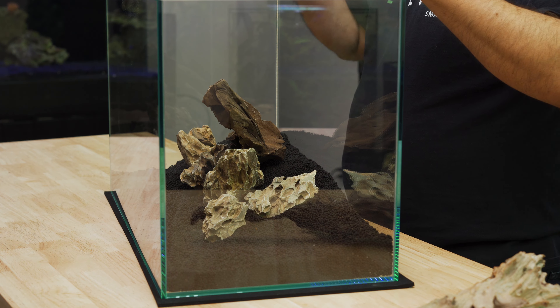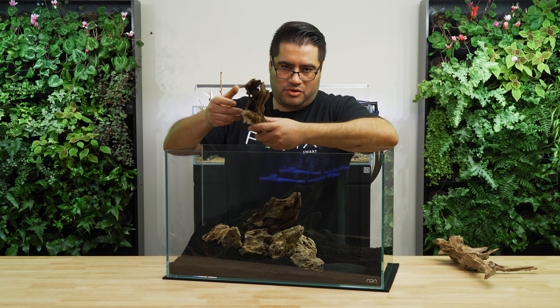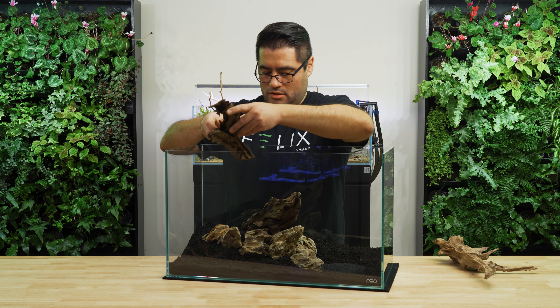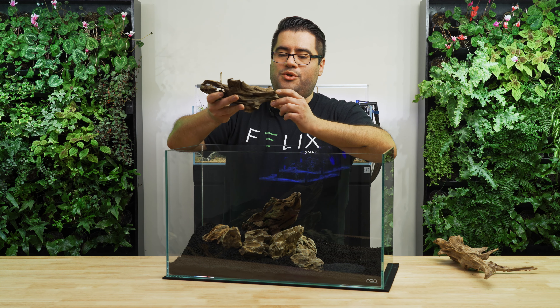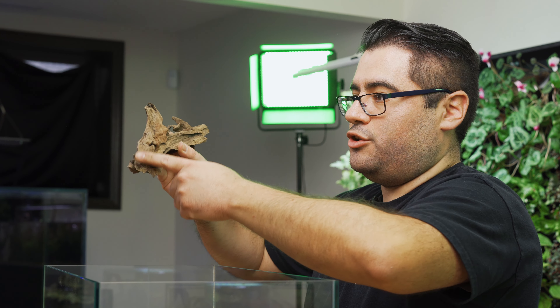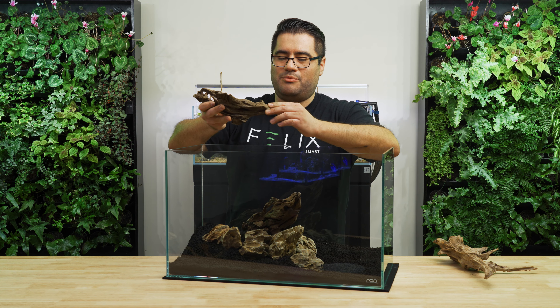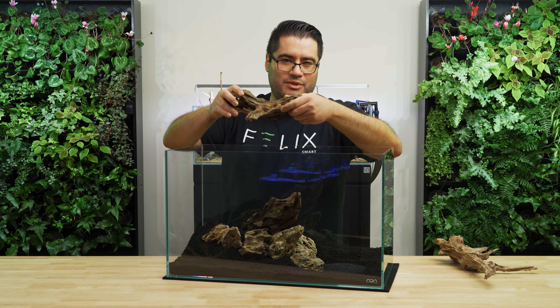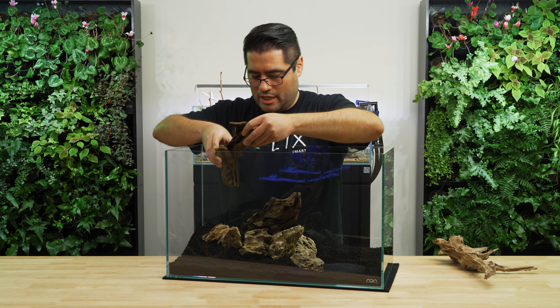You don't have to use all of your hardscape — if you find that there's just a piece that doesn't work, just don't use it, no big deal. With wood, I like to avoid having flat areas exposed because they just don't look super natural. You would never have something too smooth like that when it comes to wood in nature. The jagged edges are much more natural.